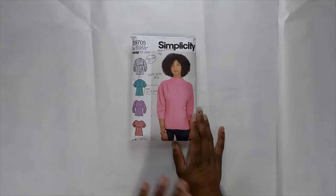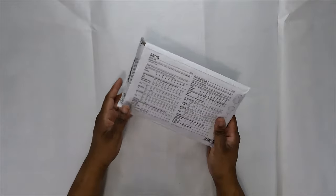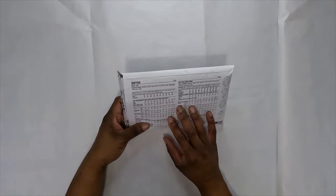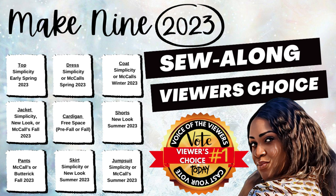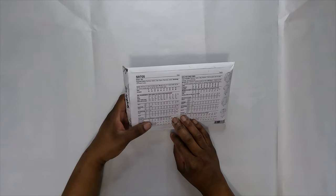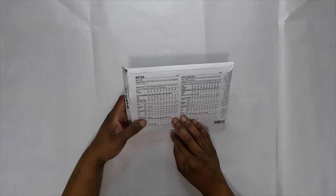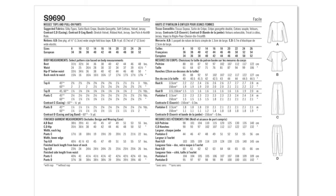This sew-along is for the early spring top — View A of Simplicity 9705. Some fabrics you can use include chambray, cotton, crepe, rayon, ponte, and sateen. You'll need about one and one-eighth yards of interfacing for View A, about one yard for Views B or C, and half a yard for View D. I'm using a solid red cotton broadcloth from Joann's.